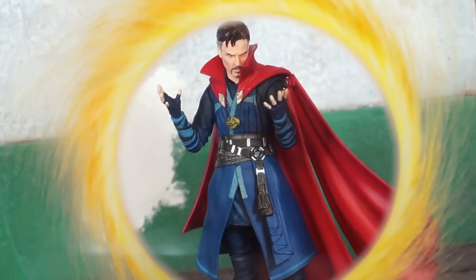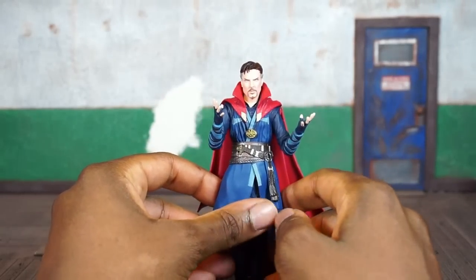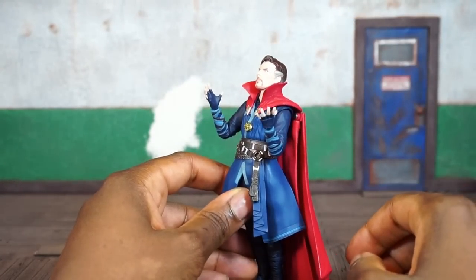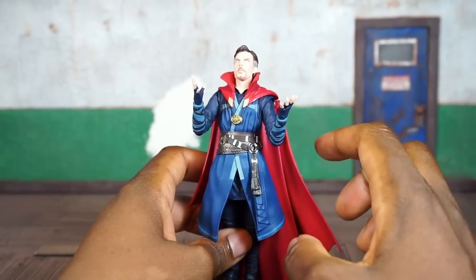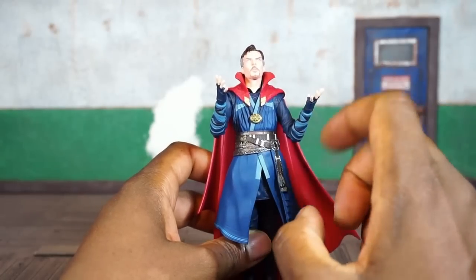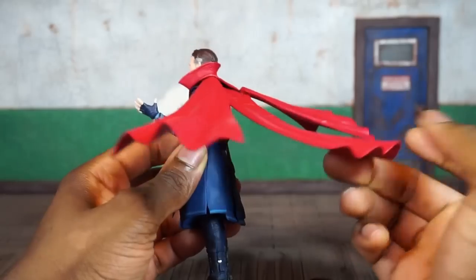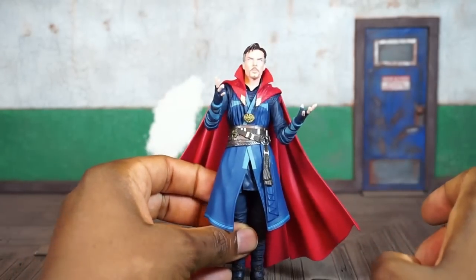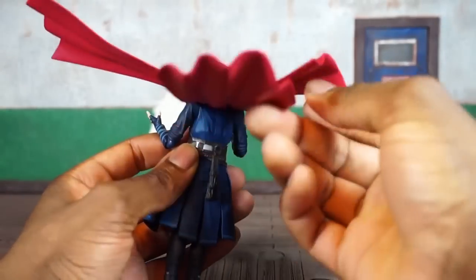In terms of articulation, the same things that bothered me about the original release bother me about this release. It's still decent articulation overall, but the head is on a ball joint — it'll look down just about that far and won't look up as far as you'd probably like because the cloak hinders it. I really wish they would have explored something different. We did see his cloak kind of doing its own thing in the movie, and it would have been cool to have a separate, interchangeable, or detachable cloak. I really hate this hard plastic design and wish they'd given us a cloth cloak with some wiring in it.